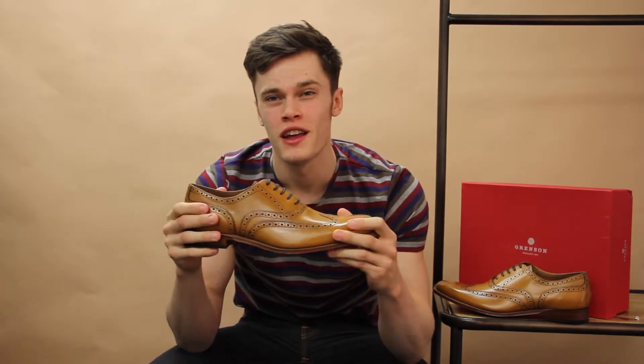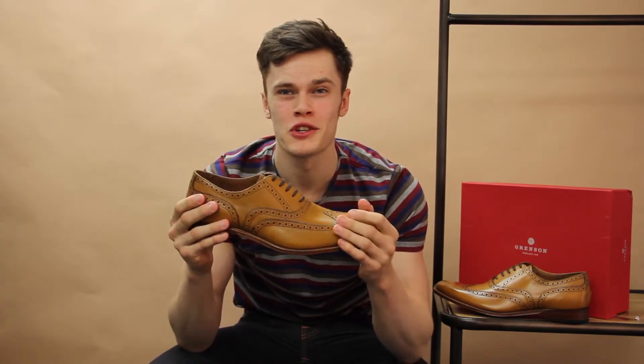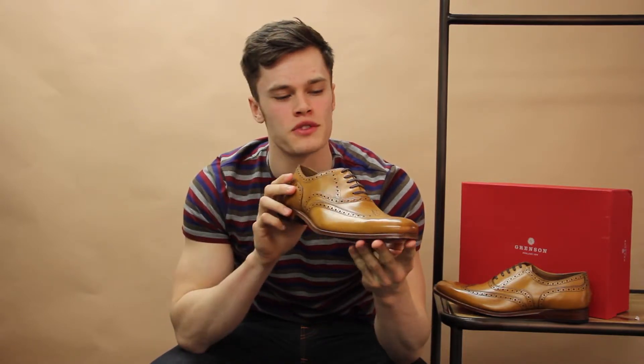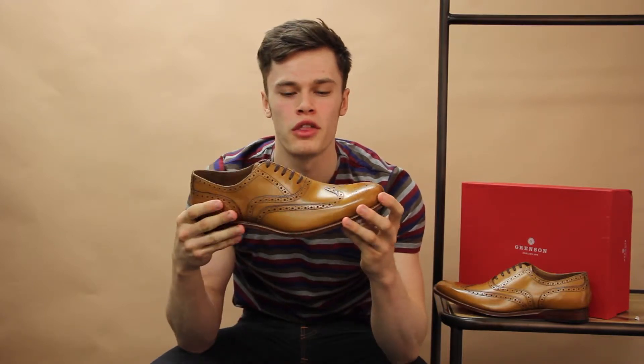Hi everyone, it's Michael here from Aphrodite, and I'm here today to talk about the Grenson Dillon shoe. It's a signature style from Grenson — these ones are a pair of leather brogues with a streamlined fit along the bottom, and they're a regular width fitting, so they're not quite as wide as some of the more normal ones.